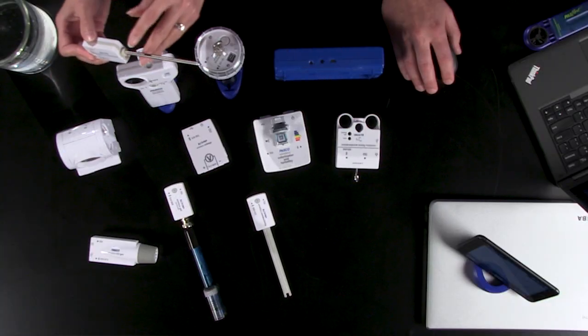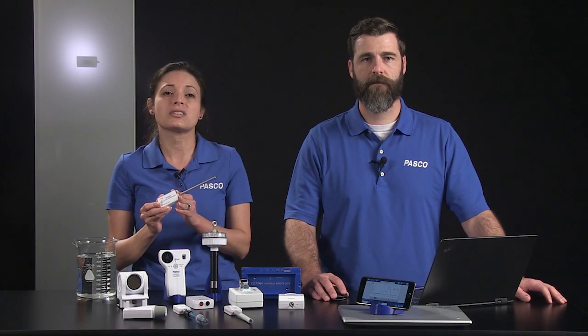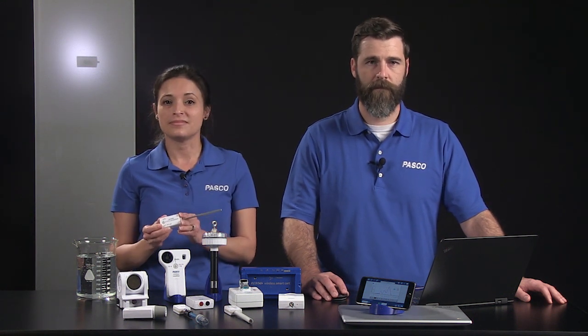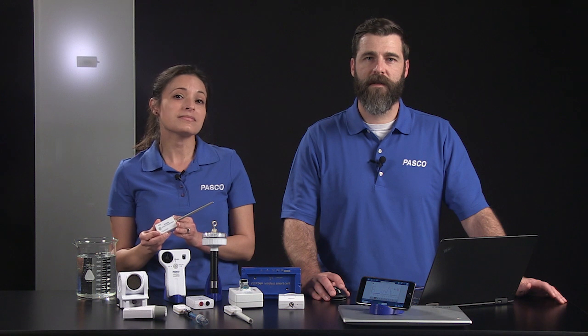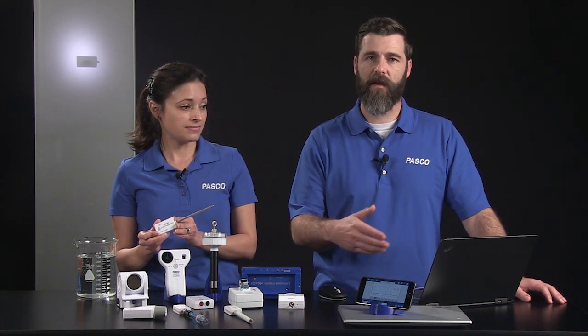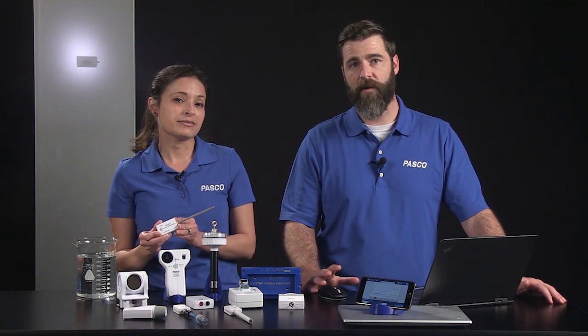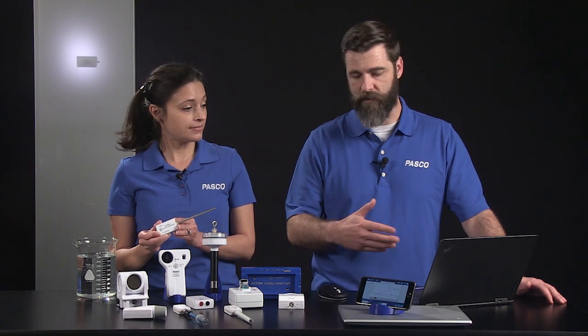All of our wireless sensors can connect to your device through Bluetooth, but USB rechargeable sensors can also be connected directly to a device with a USB cable. Our wireless sensors connect to SparkView on smartphones, tablets, Chromebooks, and computers using Bluetooth. This connection process is the same on all devices because SparkView is designed to look and feel the same across all platforms.